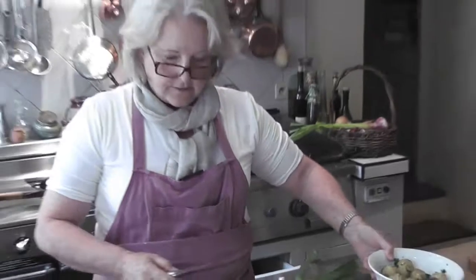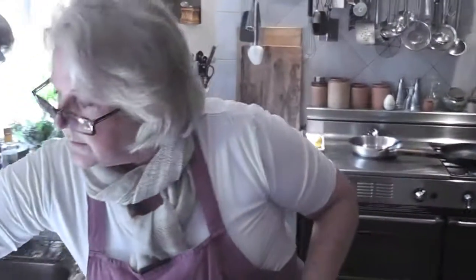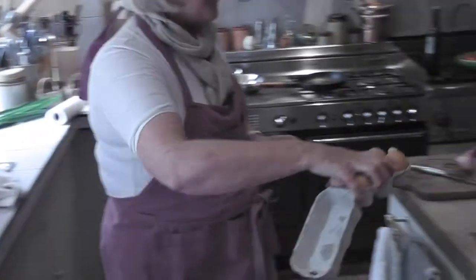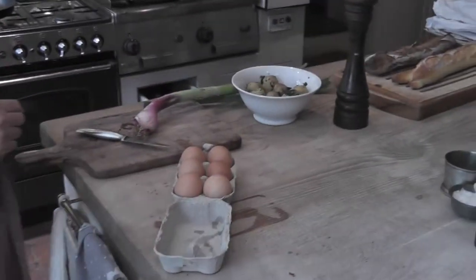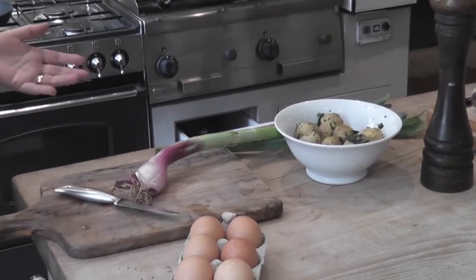To make a frittata is the easiest thing in the world. It's really what you've got in the fridge. You need good eggs, which we bought from the market this morning from a little man who has his own farm. You need onions, potatoes, and then some green vegetable.